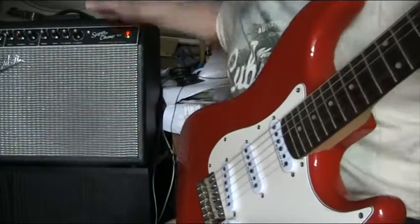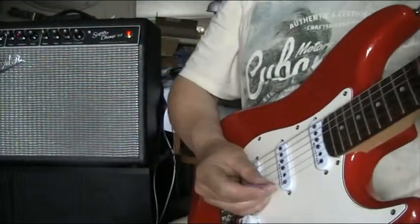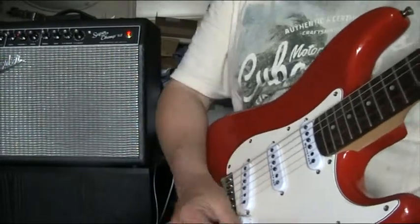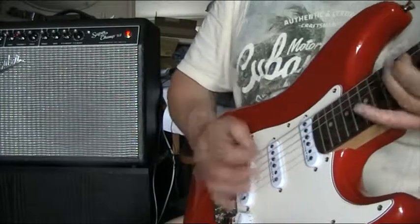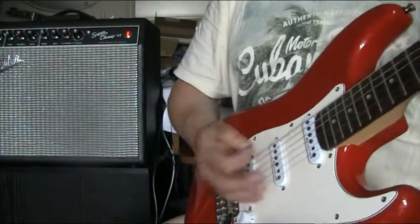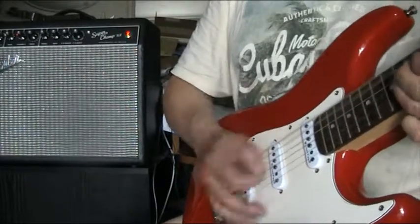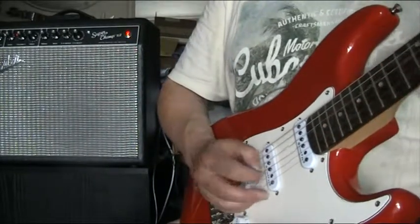Add a bit of dirt to it, because that's what everybody does at some point. So bridge pickup, the out of phase, middle pickup, the other out of phase, and the neck pickup.